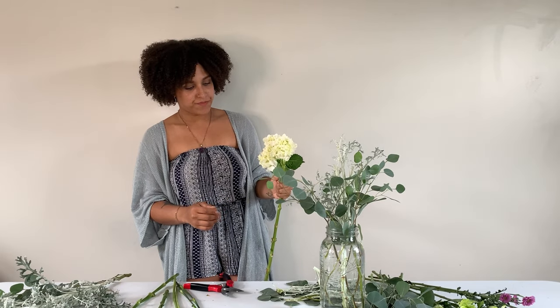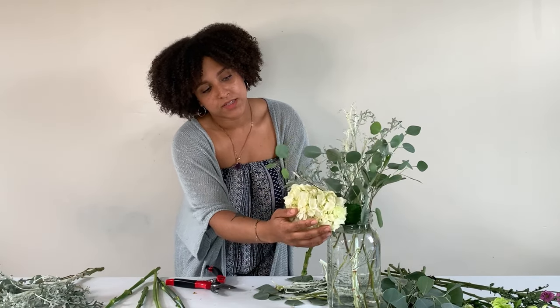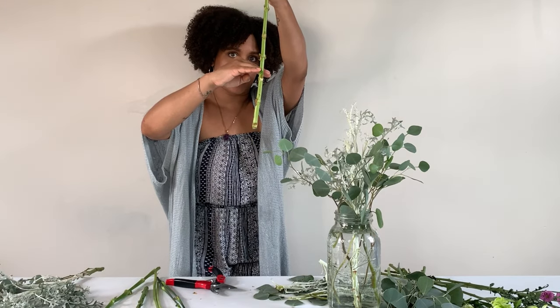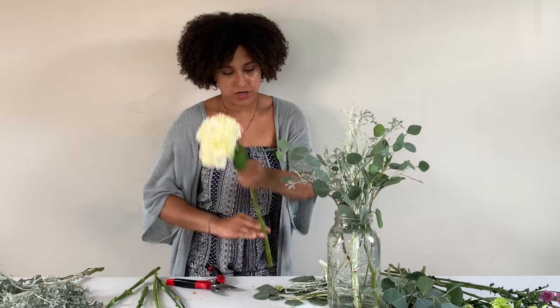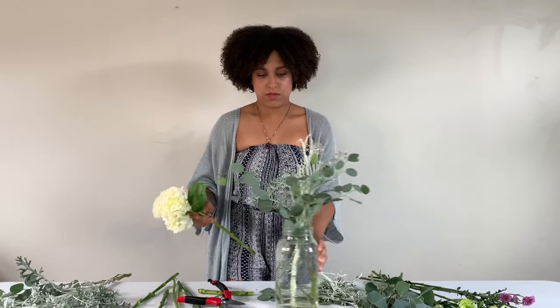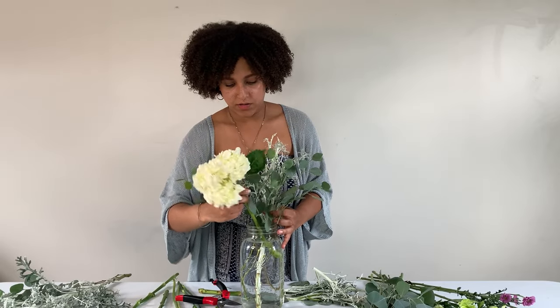If you want to know how much stem to cut off, you take your hydrangea stem and go to the edge of the table. If I want my hydrangea to sit right about here at my base, I know I need to cut off at least this much stem. So we measure, cut off that much, and then insert on an angle and place that first stem.